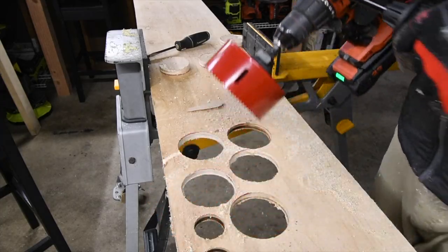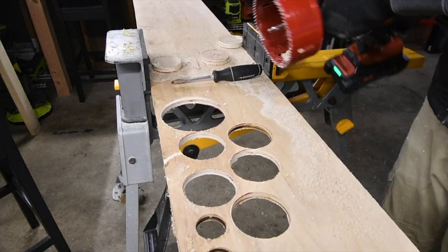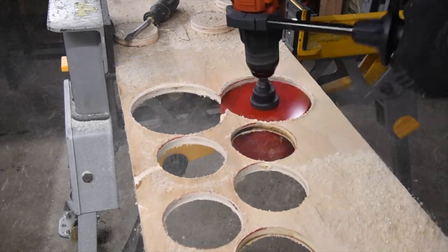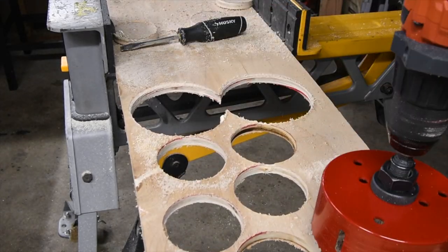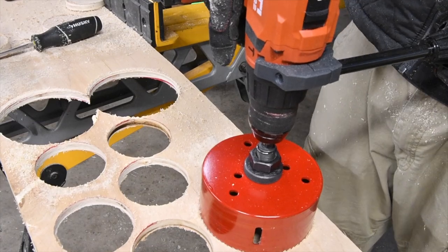Let's do the four-inch — let's see how well it does. Wow. Let's do one more. That plows through it like nothing. Let's do one more hole. It's a bit flimsy right here; I'm going to have to adjust this.